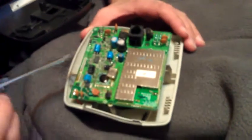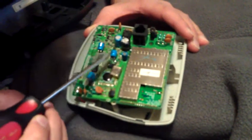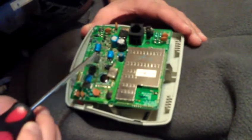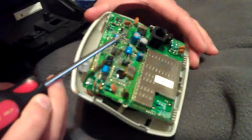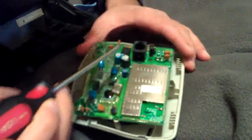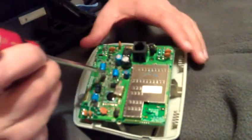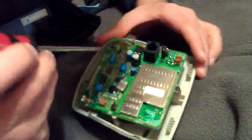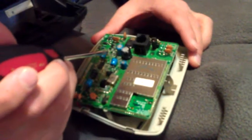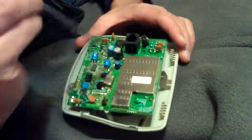We have a capacitor which is 10 volt, 100 microfarad — got one, two, three of those. We also have a 16 volt, 470 microfarad capacitor. And there's a whole load of resistors down here just chilling.